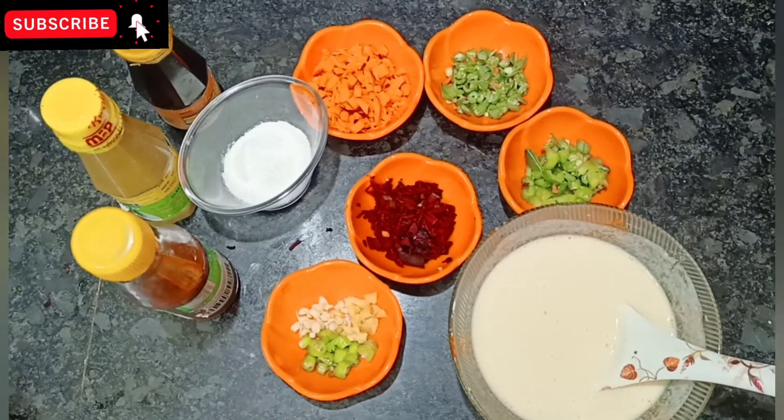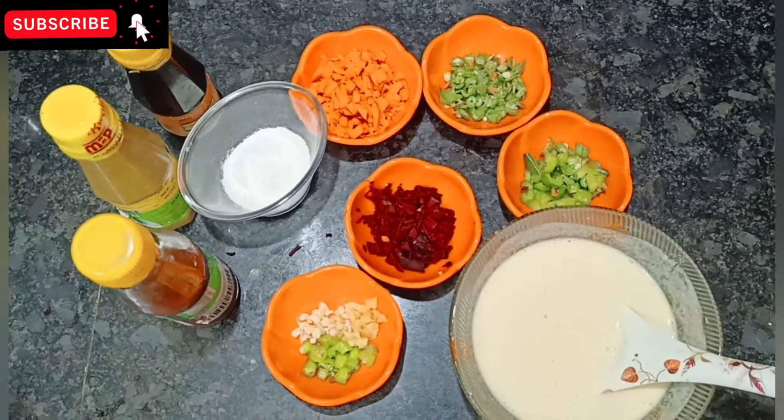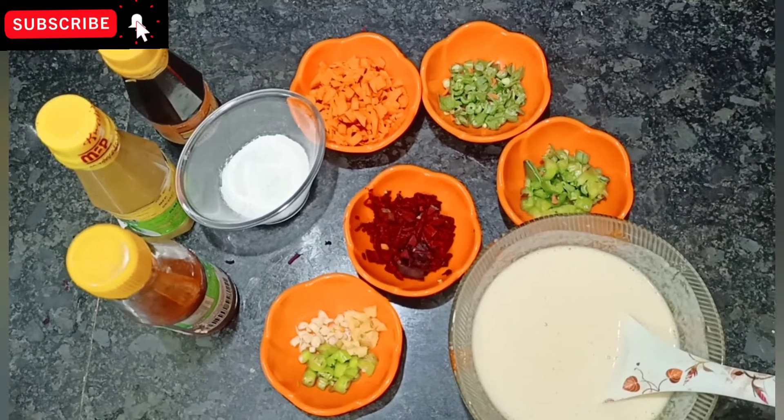Hi! Hello friends! Welcome to my channel. In this video, I am going to show you the recipe of Manchuria Dosa.